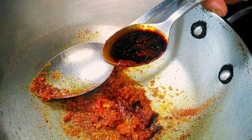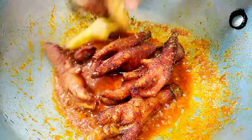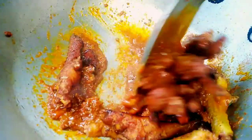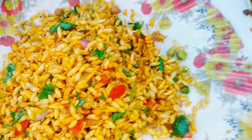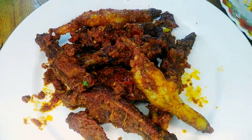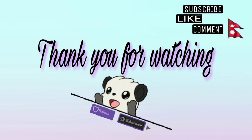Let's fry the chicken. Spicy chicken, let's fry chicken — ready.